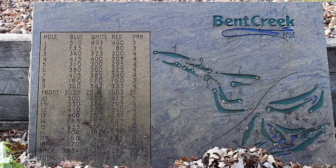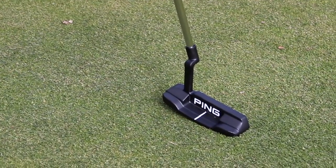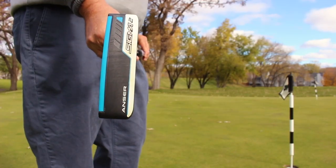Hi, Chris Wallace from Second Swing. We're at Bent Creek Golf Club today in Eden Prairie, Minnesota. We've got a beautiful crisp fall morning here in the Twin Cities area. We're talking about new putters from Ping, the new Sigma 2 line.